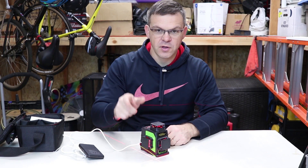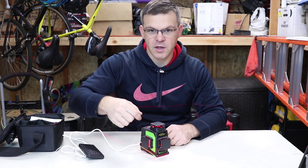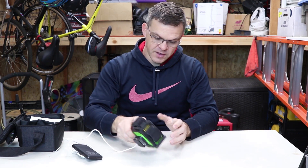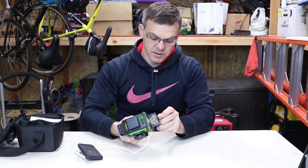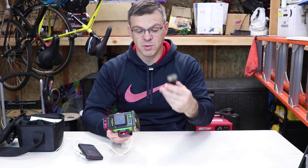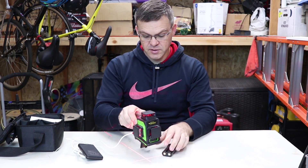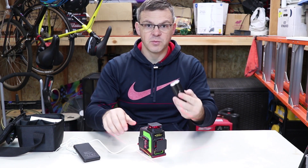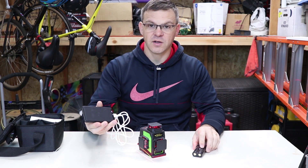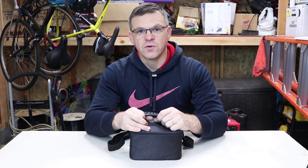Are you looking for a laser that can do 360 degrees horizontal line, vertical line and vertical line at the same time, and you don't have to pay a bunch of money for all these batteries? This laser has a rechargeable battery built right in. You can even use it with a power bank — you don't even need the battery inside. If this can last a long time, this is the laser you want to buy.